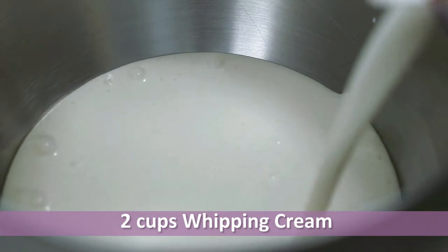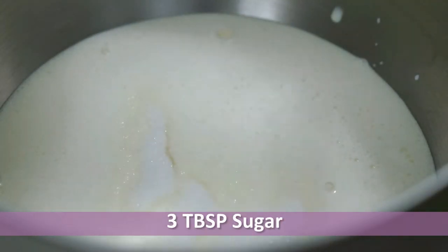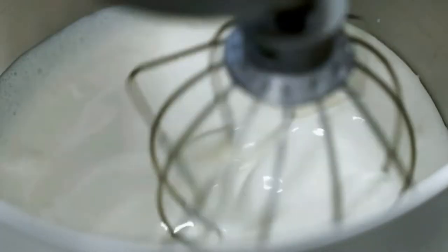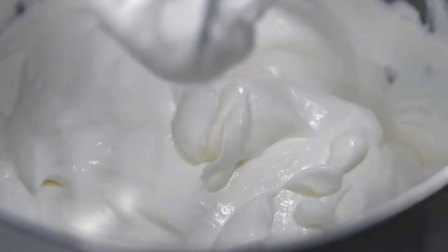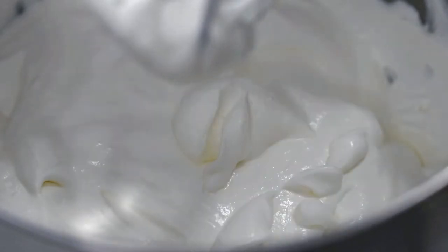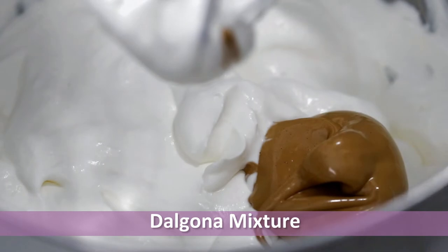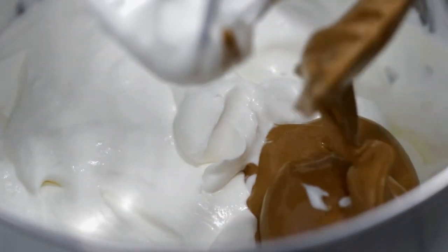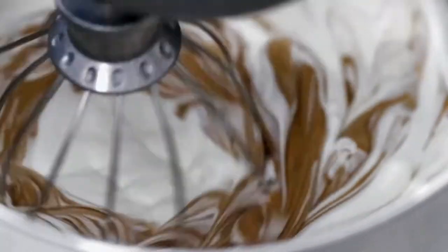Here I have taken around 2 cups of heavy whipping cream and added around 3 tablespoons of sugar. Then add around two thirds of the dalgona mixture we made earlier — I am not using the entire mixture as I am going to use some for cake decoration too. Beat until the coffee is well combined.